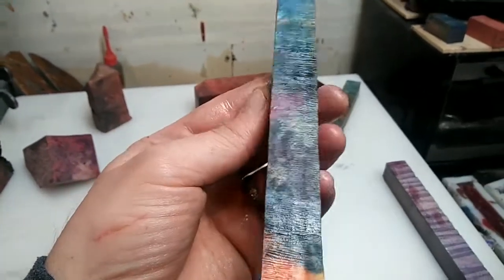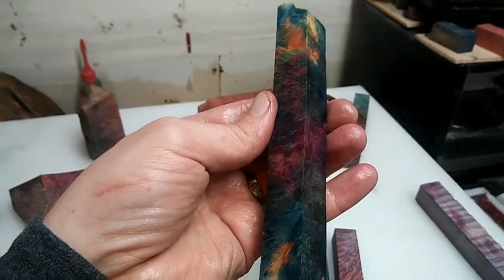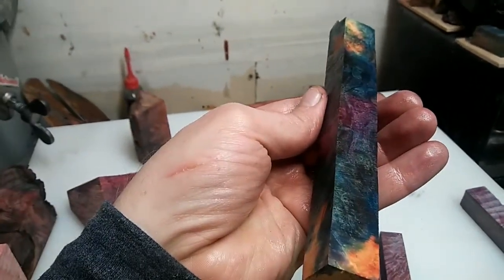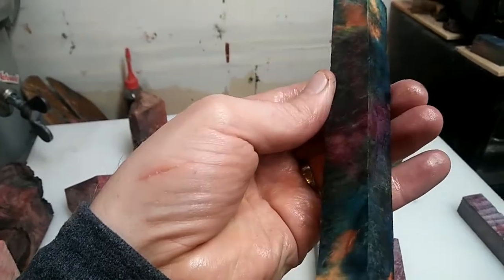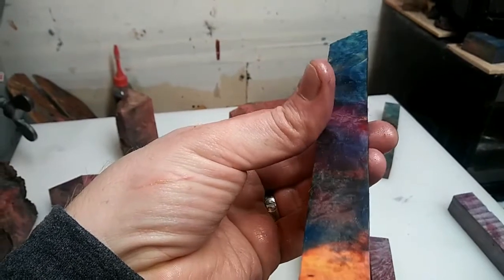Good evening from the Cook Crafted Workshop. This is Ethan. I wanted to cover just a couple things that customers should expect when they send their wood off to be double-dyed and stabilized.